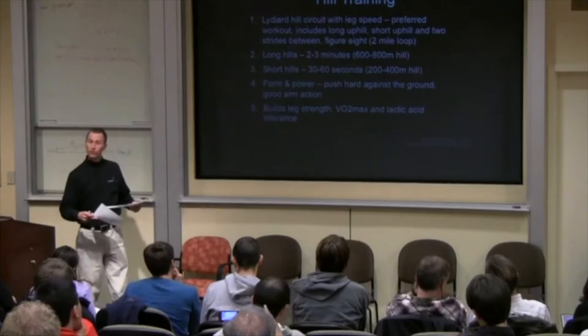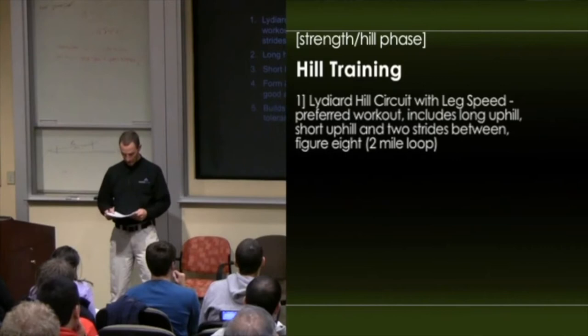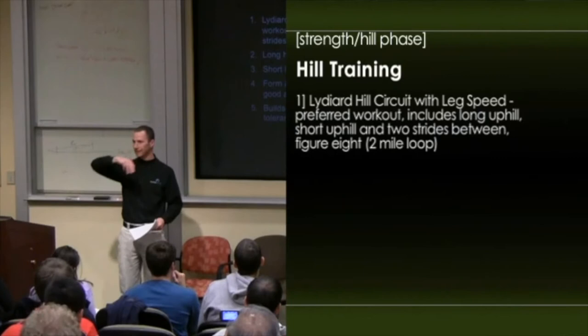Hill training — someone asked about this — we prefer to do a Lydiard hill circuit. The great thing about it was that you had uphill training, downhill training, and leg speed training.